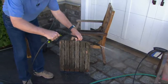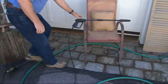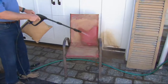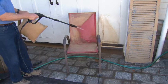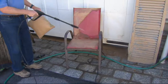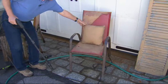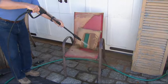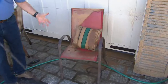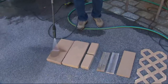Look at that difference — it could be sealed or stained afterward. So again, we're not just cleaning, we're restoring. Maybe you have cushions, chairs, fabrics — look how we can clean those. Maybe you have awnings or umbrellas — that's the way to clean them. Instead of throwing the cushion in the laundry and getting your washing machine all dirty, just spray it off outside. Look at that color — it's really amazing.